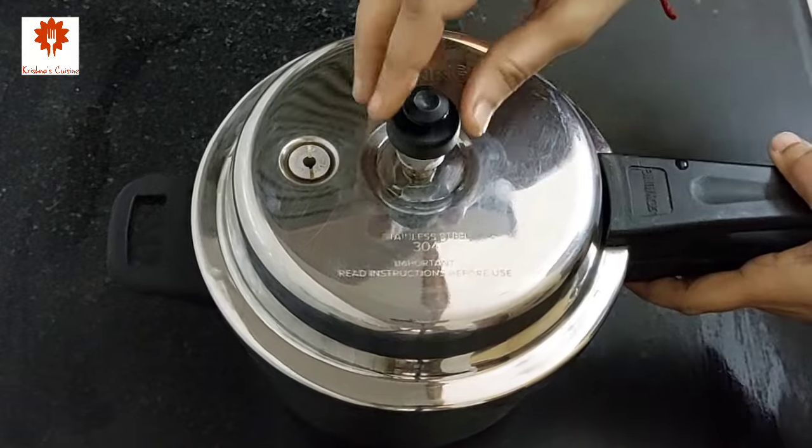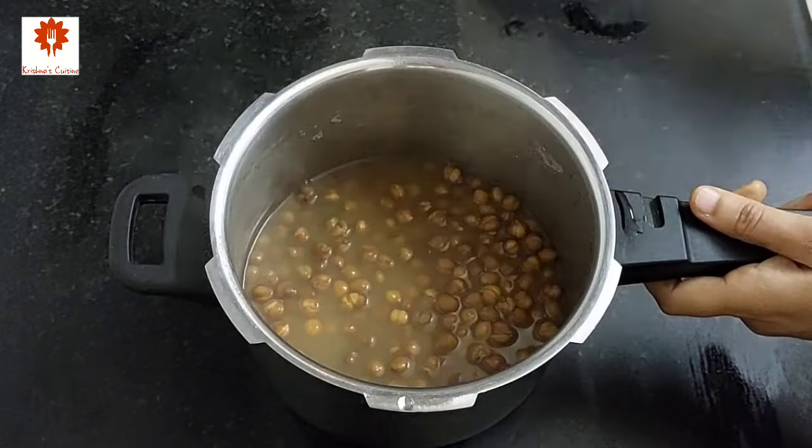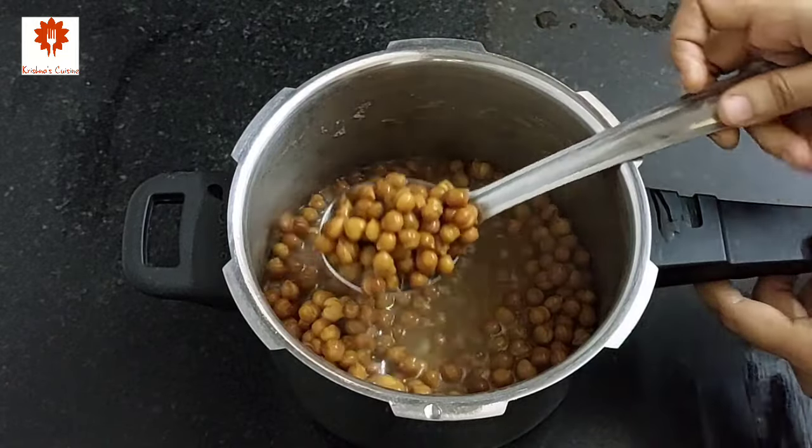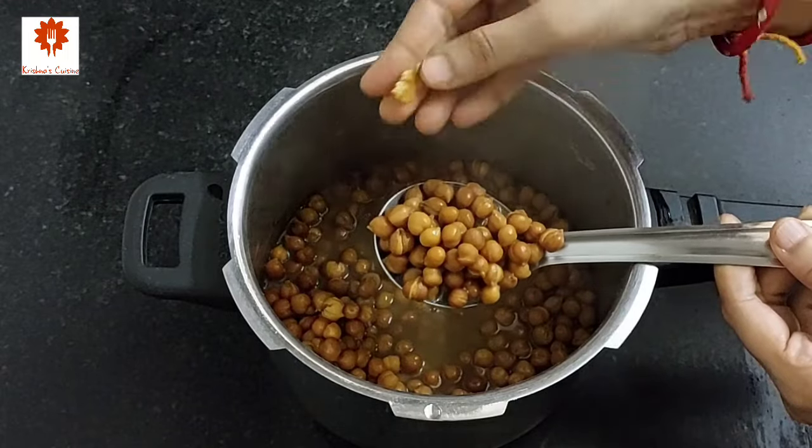It has been half an hour and the cooker has cooled. You can see the chana have boiled well. Keep it aside and let's prepare the masala.